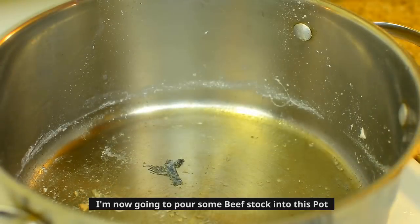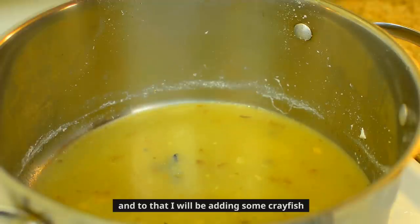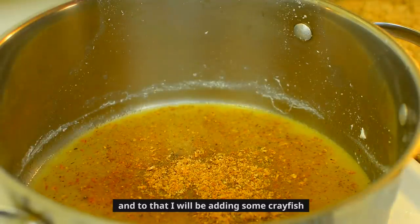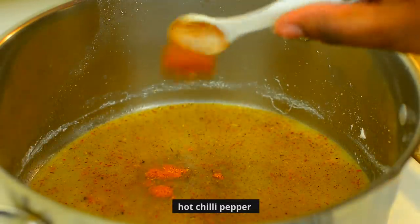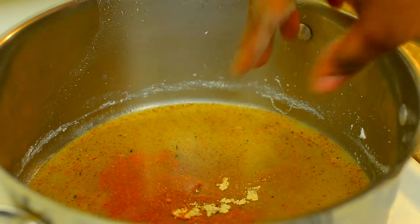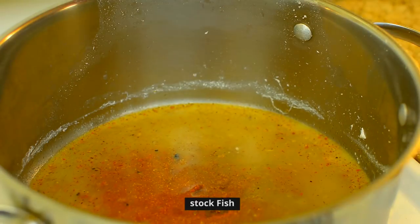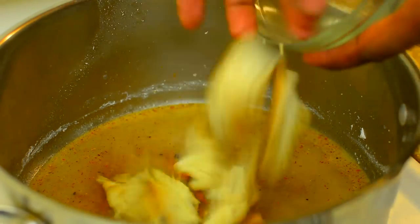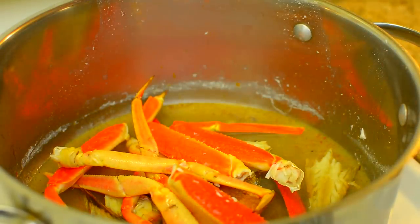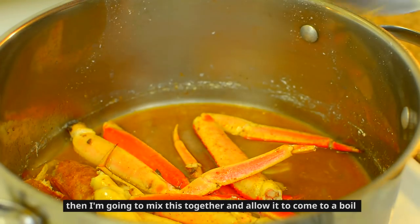I'm now going to pour some beef stock into this pot and to that I will be adding some crayfish, hot chili pepper, stock cube, salt to taste, stockfish, and some crab legs. Then I'm going to mix this together and allow it to come to a boil.